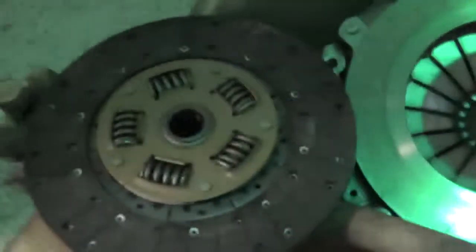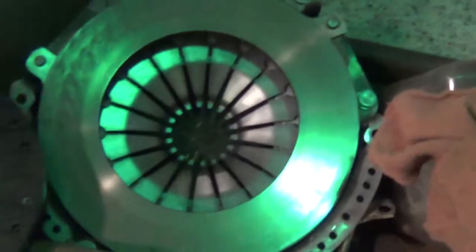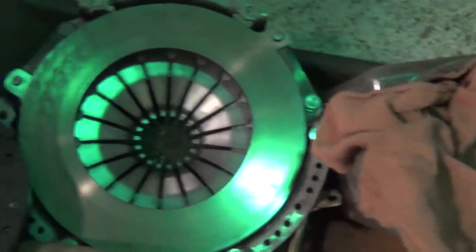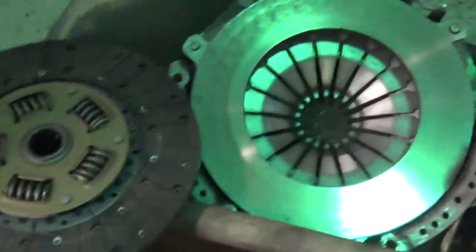Okay Earl, this is your clutch out of your Jeep — this thing looks practically brand new. I'm going to take back what I said about that slave cylinder, because I believe the slave cylinder was replaced with this clutch. So we're not going to do the slave cylinder. This thing has been recently replaced, so we're gonna leave well enough alone. It doesn't even have any dust on it — it looks nice.